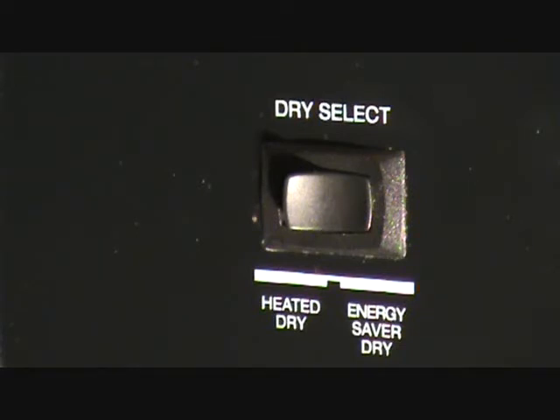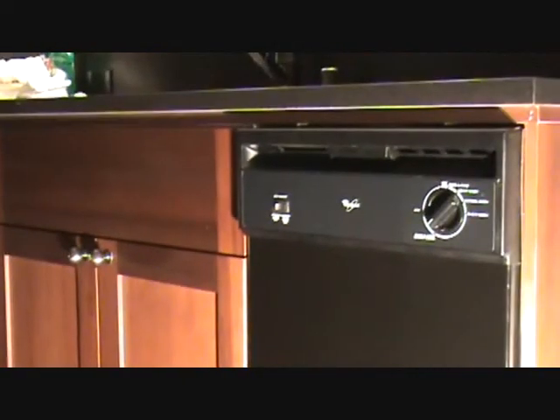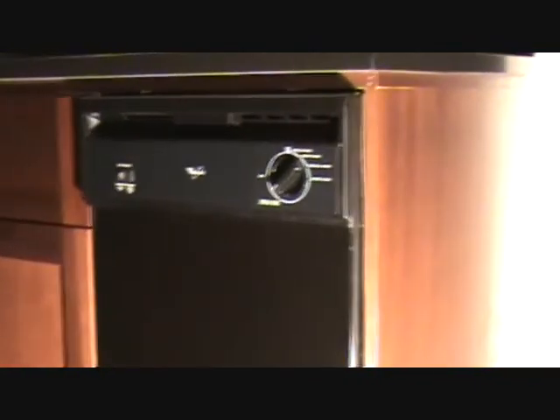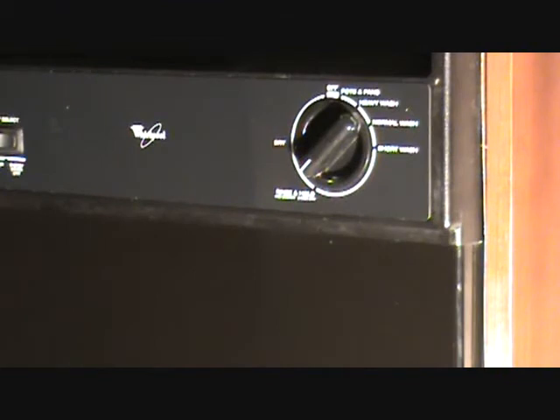Your dishwasher may not have a device like that on its side — it might be on the handle. So if it's on the handle, anywhere on the handle knob — maybe it's on that handle knob there. Look on your dishwasher and try to find it. If it's an energy saver type dishwasher, it'll be there.